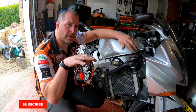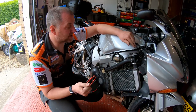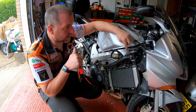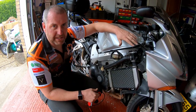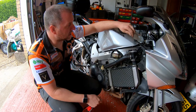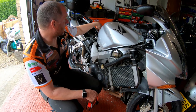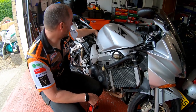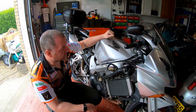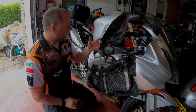I'm going to connect up the positive and negative cables from the regulator rectifier that go to the battery, because they're the easiest ones to route. I'm not going to connect them up yet, not until I've done all the stator wiring. It would be best to keep the battery disconnected until we've finished messing around with the wiring. I'm going to route this one first because it's the easiest, and I'll lift the tank so it can go over to the battery on the left-hand side underneath the seat.